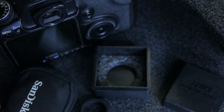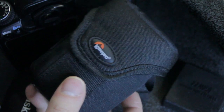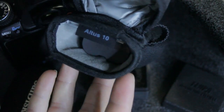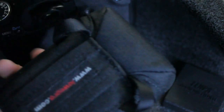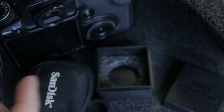Recently I got this Lowepro Altus 10, which holds a battery. It's a nice little bag for a compact camera and it'll hold a CF card as well. I posted a review on it — I think yesterday. There'll be a link below to this in case you're interested, because this will be quite a good replacement for one of these storage cases. Check out that review.